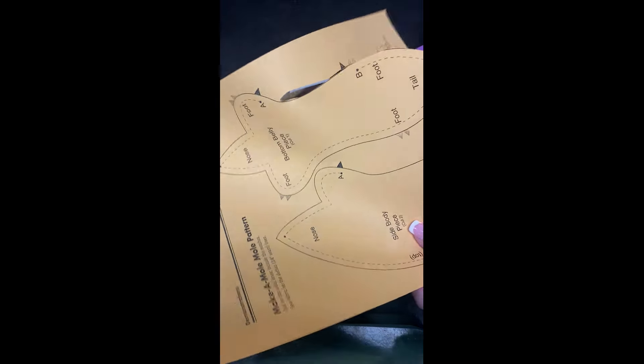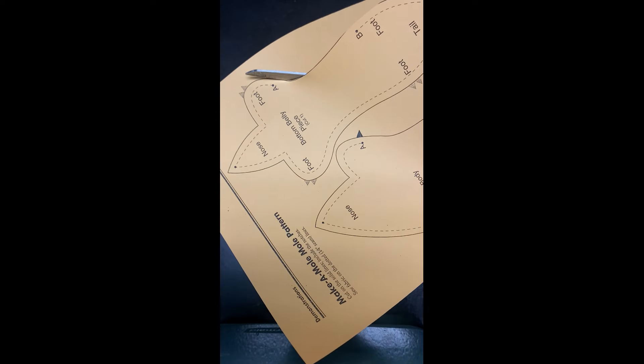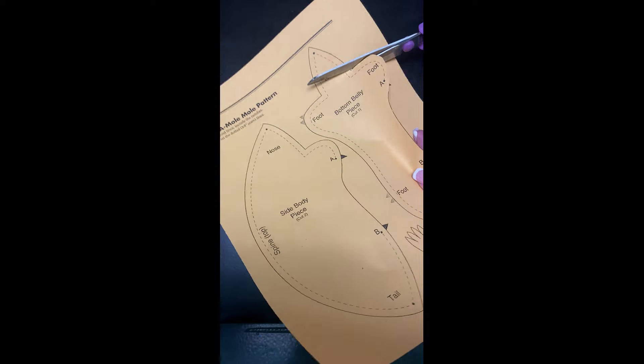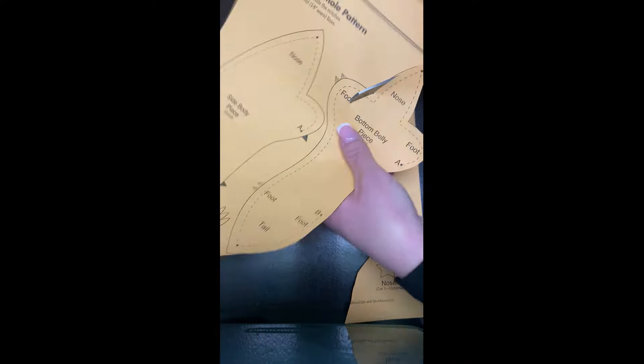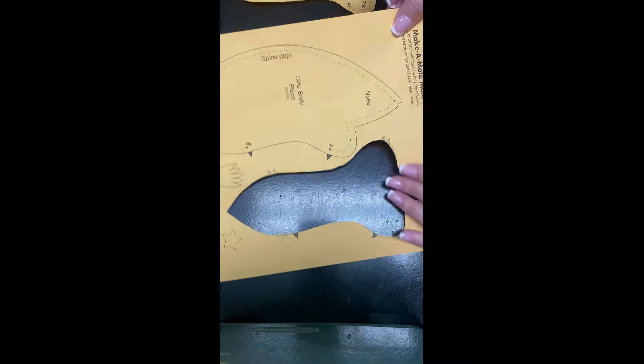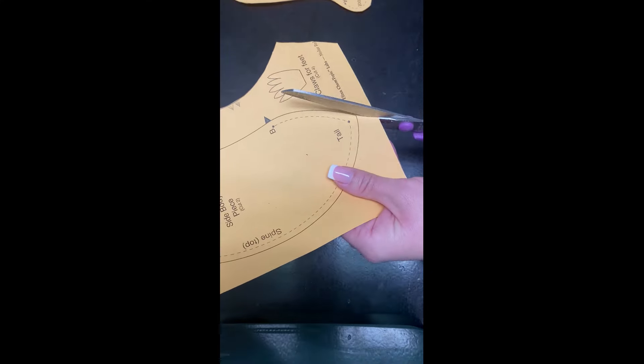You have your template. Go ahead and cut out your template. You can make this mole as detailed as you want, so you can cut out the nose and little paws if you feel like it. I'm just making a very simple mole today, so we're just gonna do the belly and the body.